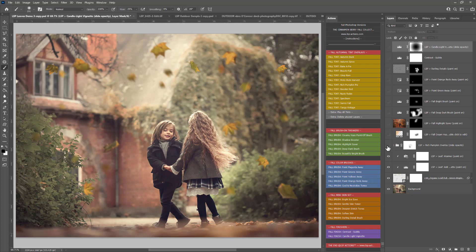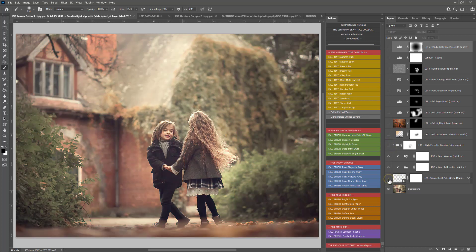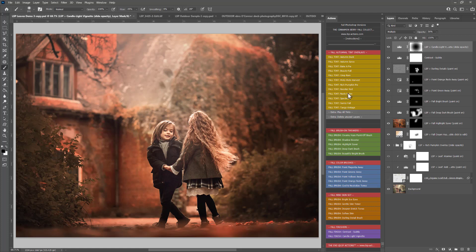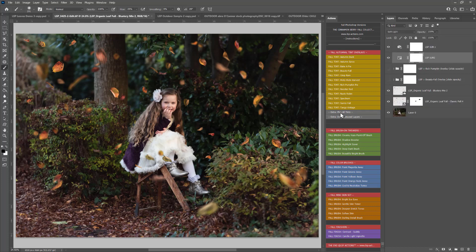Let's look at a before and after, then move to another image. I've added some leaves using the LSP Organic Leaves, which don't come with this set but are available at www.lsp-actions.com. For the tint overlays on this new image, you can play them one at a time to see the effect and adjust opacity, or you can play all the tints at once - click this and it will play every single one and hide them using the eye icon, then go through turning them on or off to see which you like.